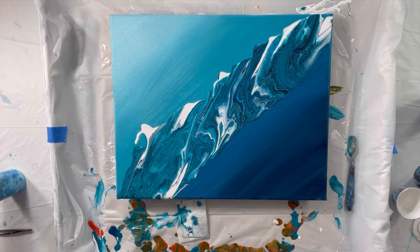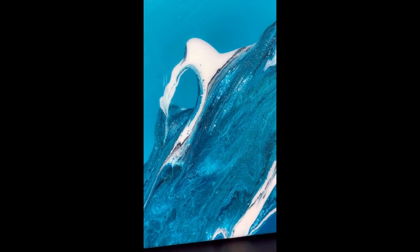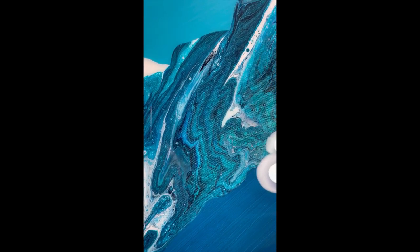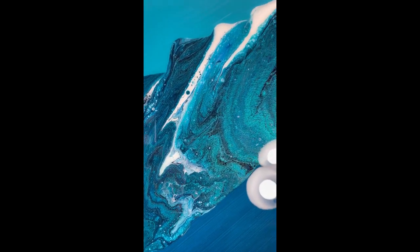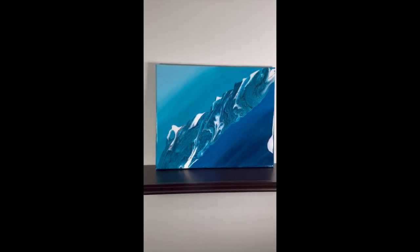I really liked the way that came out — it was pretty cool. And here it is, finished, with some clear resin on it. You can see some of the metallics in it, right there, how it shines with the light on it. I really like it, but I need more practice. Thanks for watching.